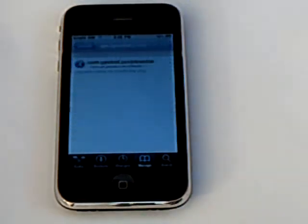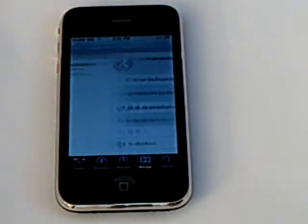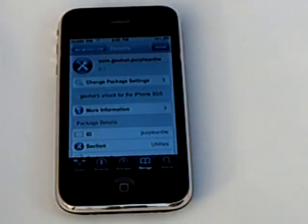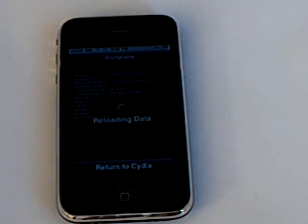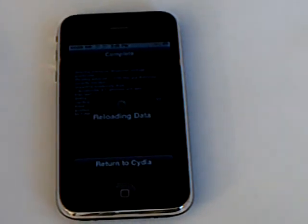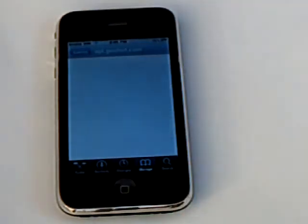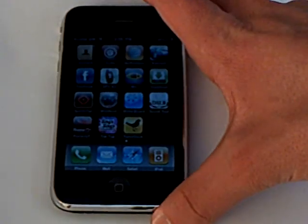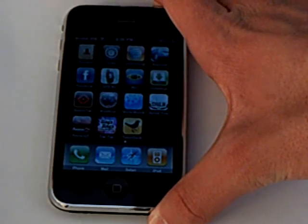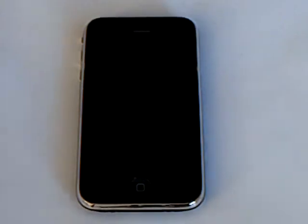Then tap on the source that was just added and install Purple Snow. Then reboot your iPhone. And then your iPhone 3GS will be unlocked on 3.0.